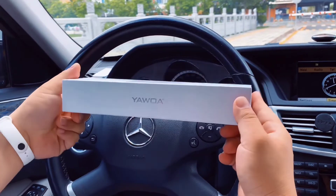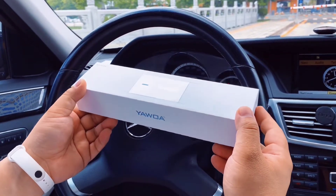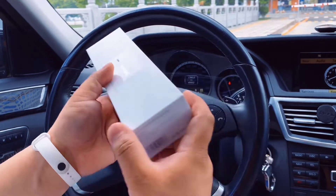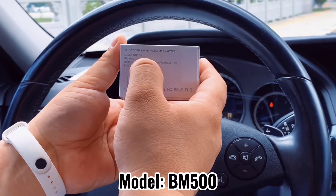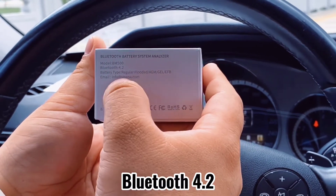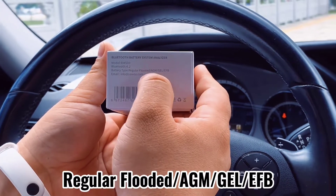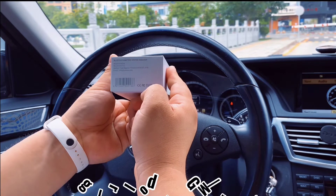It's a kind of professional battery tester. You can analyze the battery life, check the CCA, or check other detailed information of the battery. You can see here the model is BM500, it uses Bluetooth 4.2, and the battery types supported are regular flooded, AGM, GEL, and EFB.